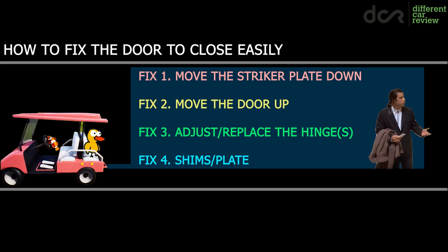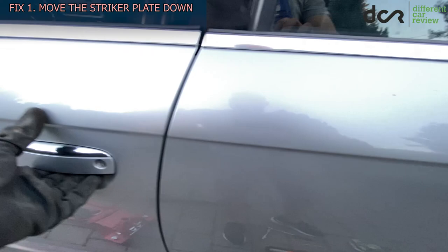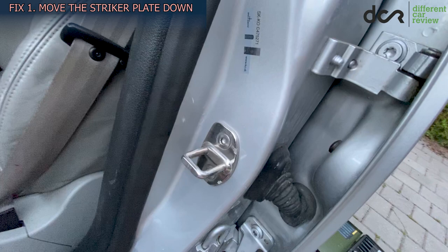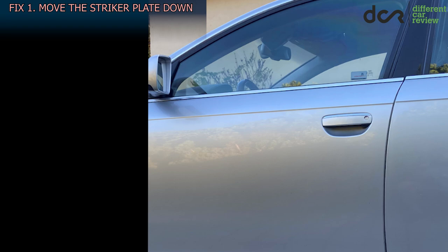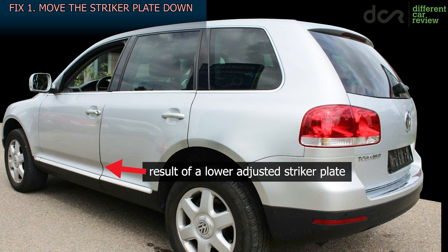In total there are 4 methods to make the sagging door close easily. Fix number 1 is a bad method, but numerous owners used it since it's fast and easy, so you should know about it. This thing here is called the striker plate — basically the catch of the door lock. Numerous owners simply moved the striker plate a bit lower so the door closes easily, but since the striker plate is lower, the door will also sit lower and won't be adjusted properly, which can cause excessive wind noise. That's why this is a bad fix that doesn't address the actual sagging.